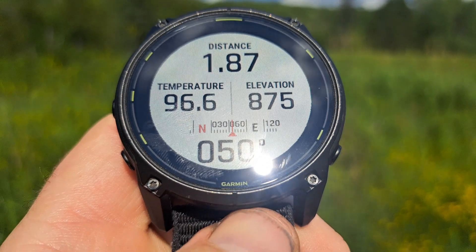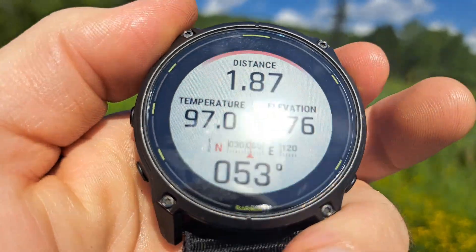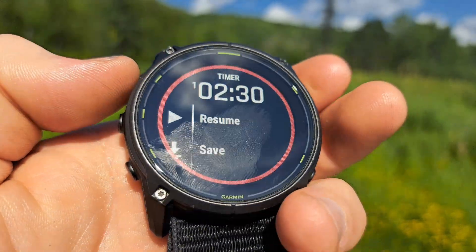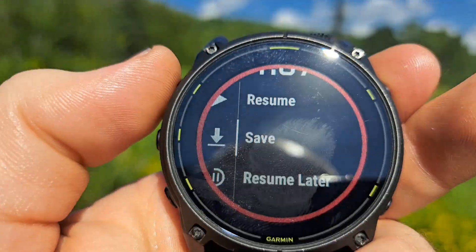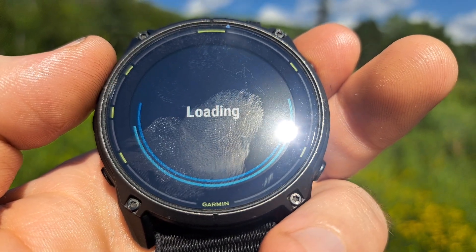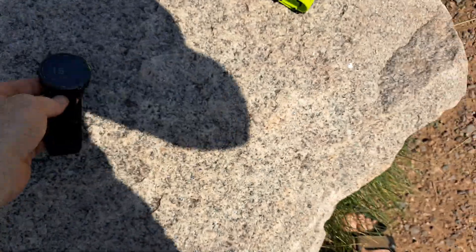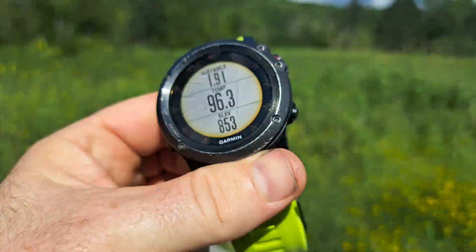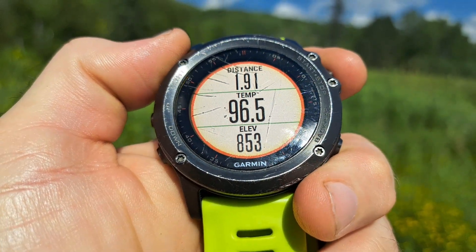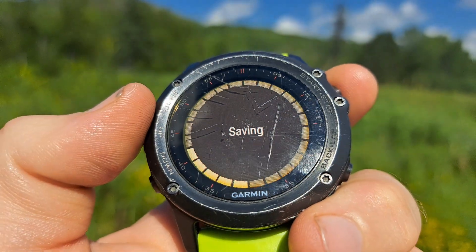I think I might come back here later tonight when it's dark out. One point eight seven miles, 96 degrees, 876 elevation — let's give it a stop and save it. Activity saved. Now just for fun let's do the Fenix 3 too: 96 degrees, 853 elevation, distance is a little different. Saving — done.